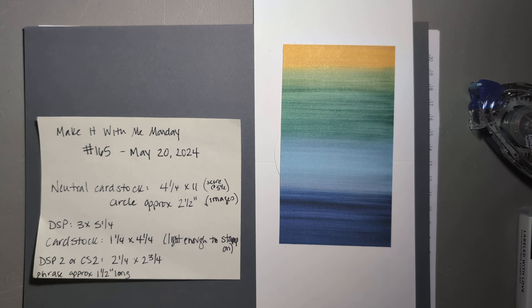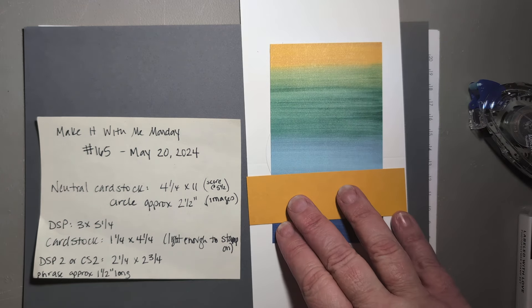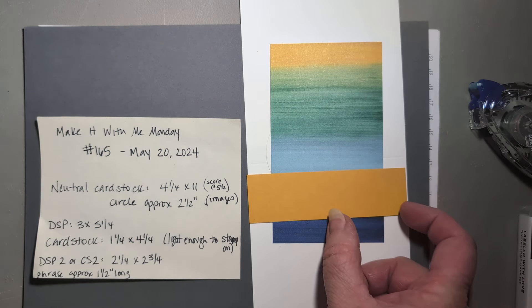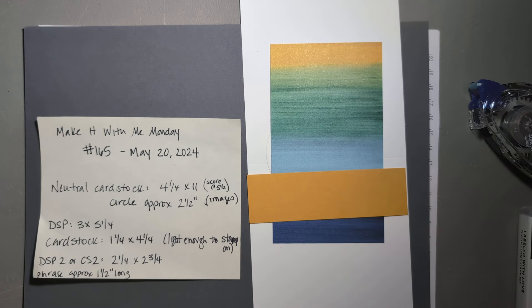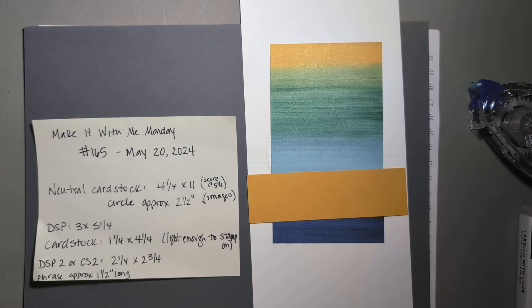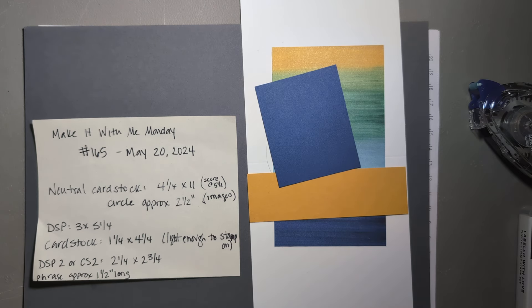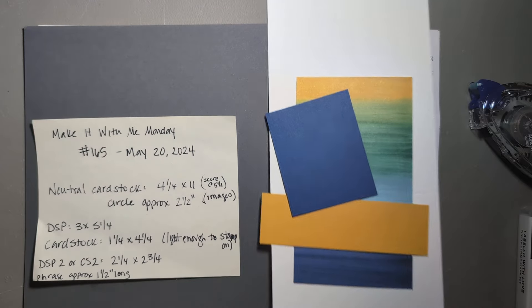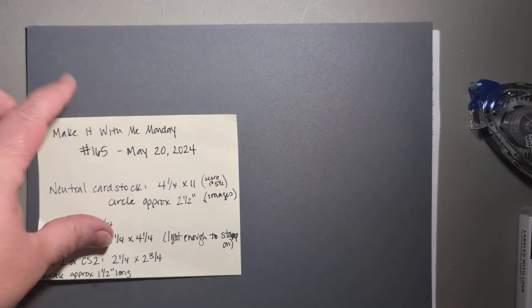Then you need a piece of cardstock light enough to stamp on that is one and a quarter by four and a quarter. We're going to want the phrase to be about an inch and a half long because your focal point or circle is going to be covering up some of that as well. I have crushed curry. Then you need a rectangle that's two and a quarter by three and a quarter — you can decide if you want a second piece of designer series paper or a second piece of cardstock. I have blueberry bushel cardstock here, and some of my other samples use a combination of DSP and cardstock.